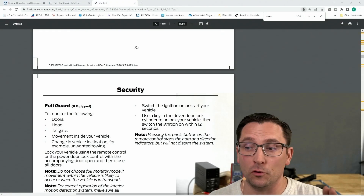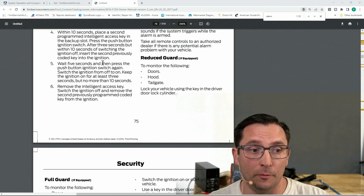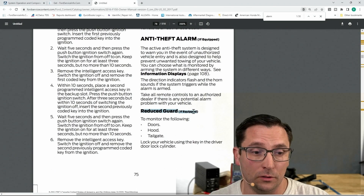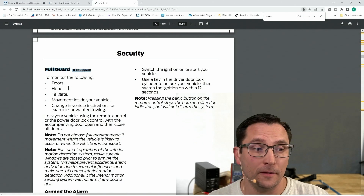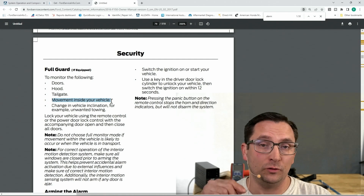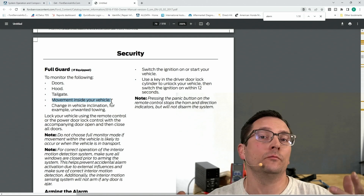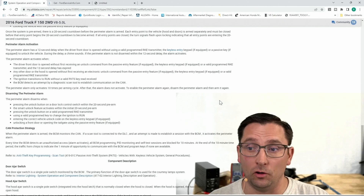In the Ford owner's manual — you can find this at motorcraftservice.com — there's information about the security anti-theft alarm. Look at 'reduced guard mode' and 'full guard mode.' Full guard mode, if enabled, will detect movement inside your vehicle. There is a way through the driver information center settings to disable this — for example, if you had a dog in the car with the windows down and wanted the car locked and armed without triggering the motion detection.